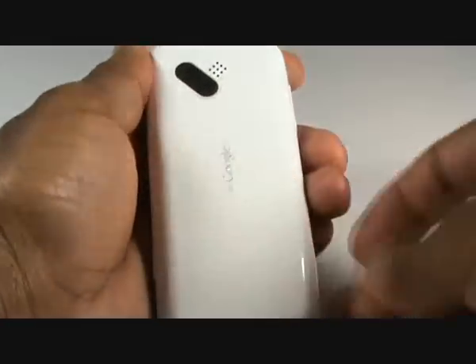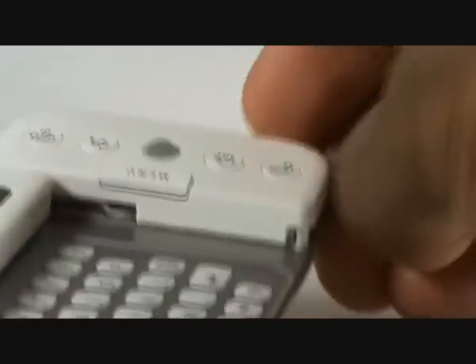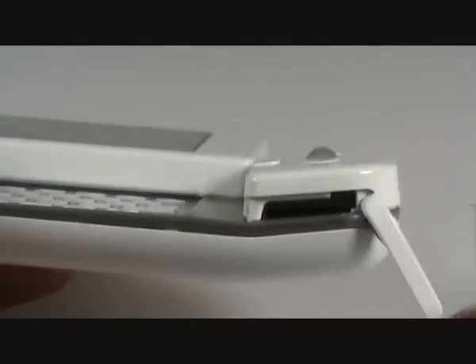Re-slide out your keyboard and flick out the memory card holder, just as shown in the video. Now pop your Micro-SD memory card into the slots, with the connectors facing down, pushing it in until you feel a slight click.